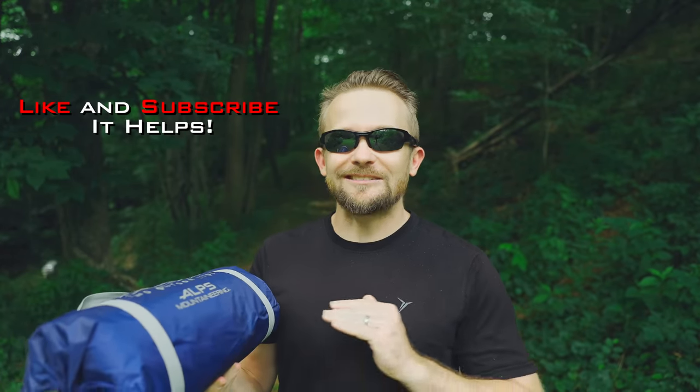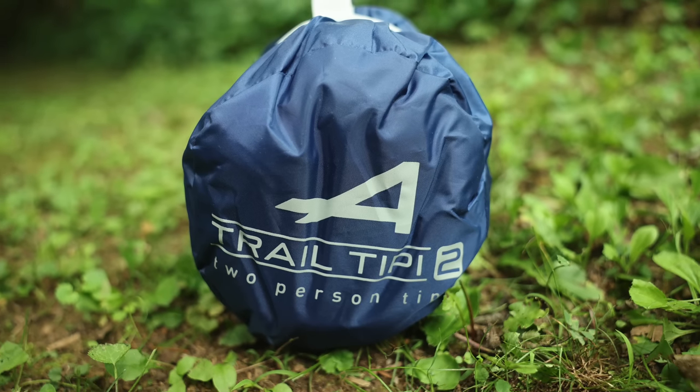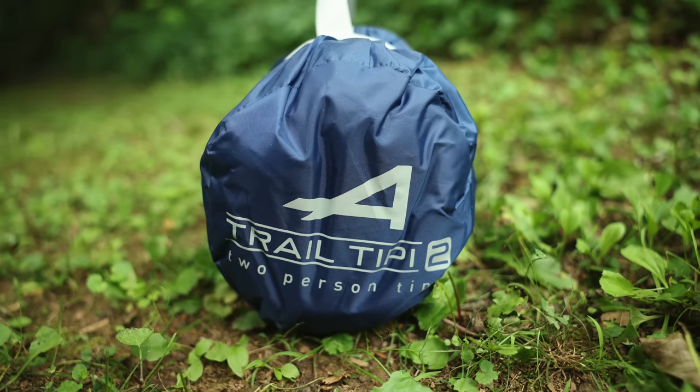I discovered that it's a teepee tent, a pyramid tent, which I love — I love that style of shelter. Alps Mountaineering, just in case you don't know, is a company primarily focused on budget-oriented shelters. They do make other products but their claim to fame are their tents. Their quality is generally good and their prices are generally fair.